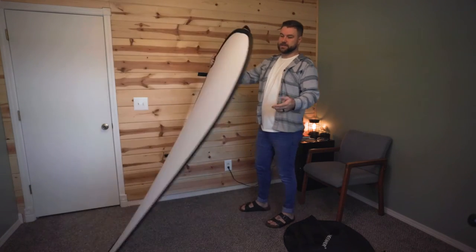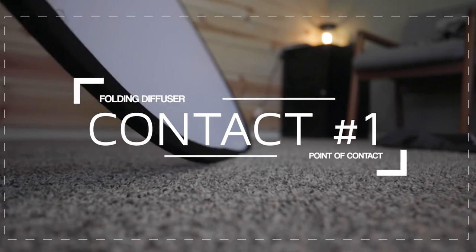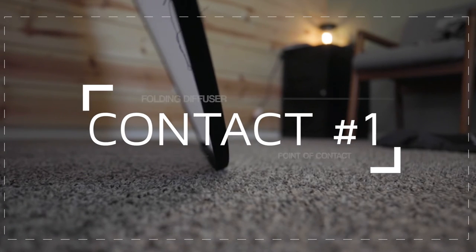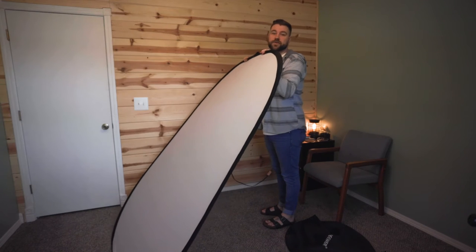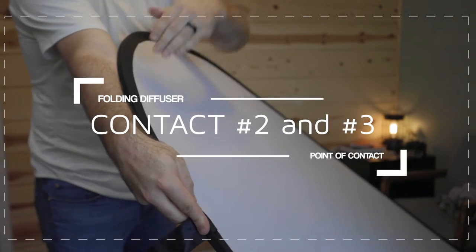What I like to do is use multiple points of contact. The first point of contact that's really important is the ground, or a wall, or something like that. Leaning it at about a 45-degree angle is really helpful. If you're on a slick floor without carpet, just find something to push it against — like a couch leg, a wall, or ask a friend to put their foot there. It's really necessary to have that extra point of contact unless you're tall enough to push straight down.